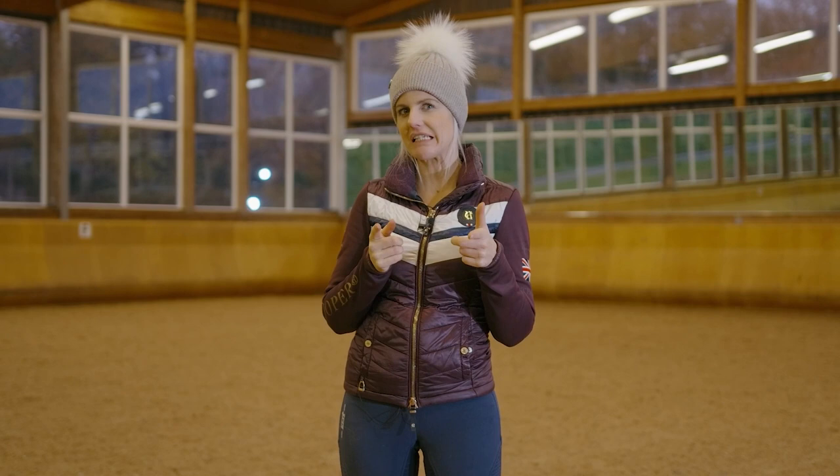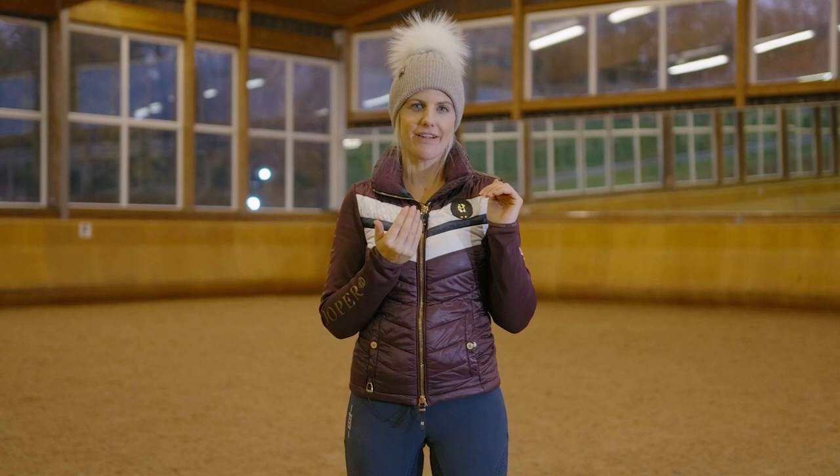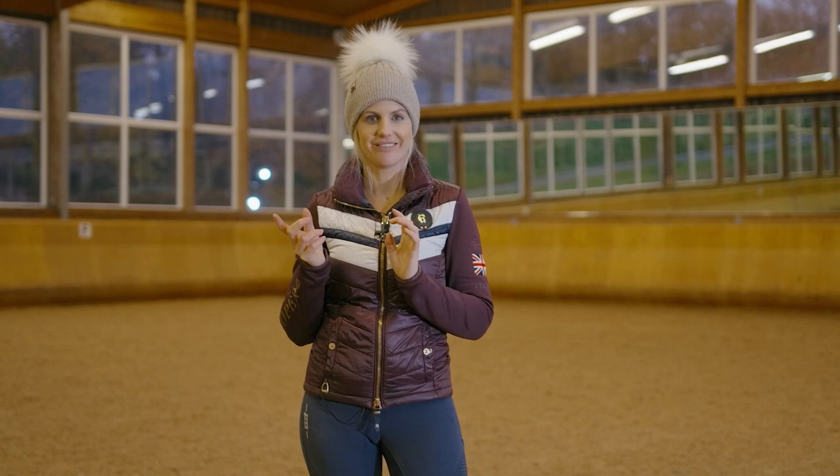How many reins do you have when you're riding dressage? Two, right? What if I said maybe not. What if I said look at it as one rein, and if you do, you can increase your score by percent after percent after percent. Does that sound cool to you? Keep watching.